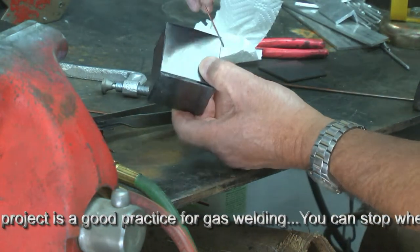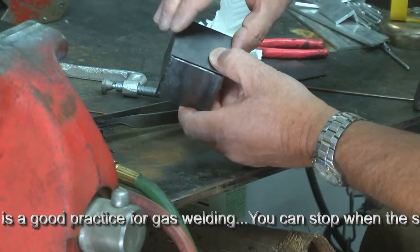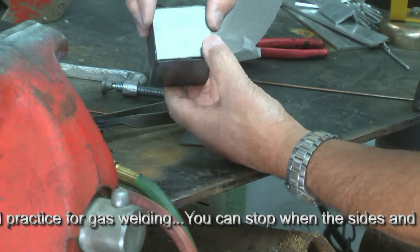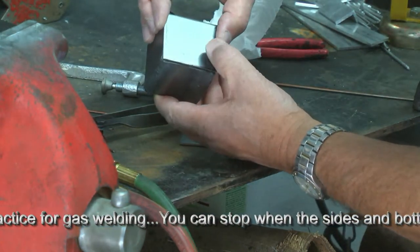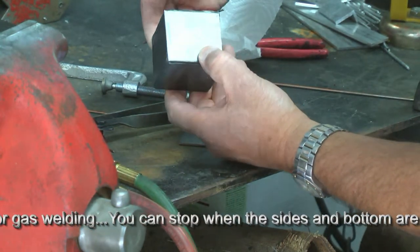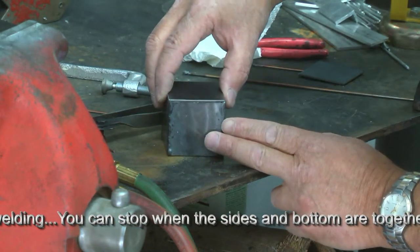I'm going to run beads in all four positions so you can see how I do that. We'll take a look at it when I'm done. We'll turn it over and our final weld will be this side, with the variances in gaps that we'll be filling and getting our fusion weld. Just follow along here.